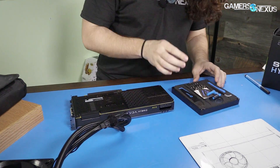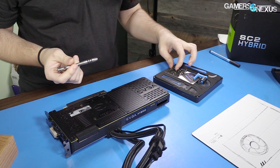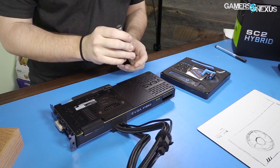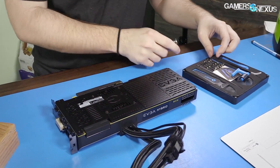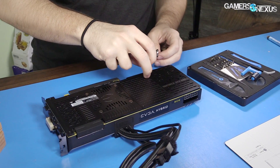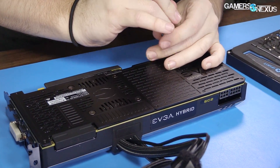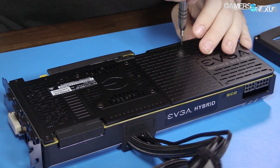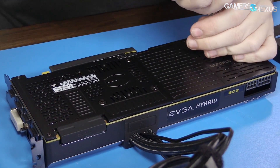Let's take this apart and get to the thing they do well, which is cooling — especially with the ICX series. We're going to start with Phillips screws. There are a bunch of the smaller Phillips heads; with this toolkit that's going to be a size double-zero. So we're going to take these backplate screws out first — they go through the PCB backplate and into the base plate.